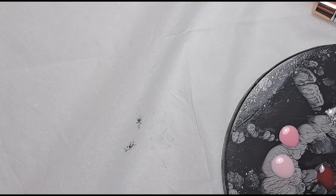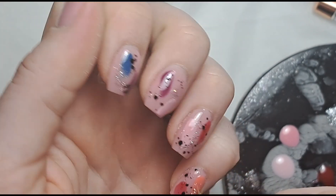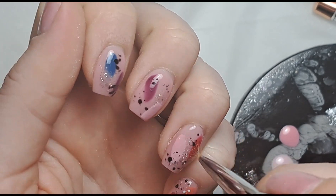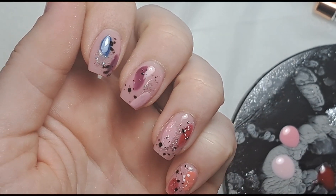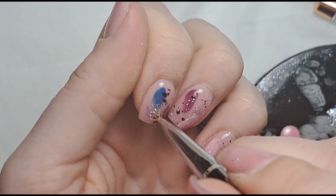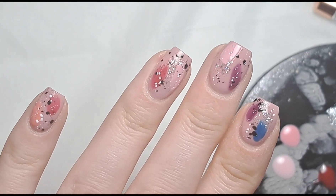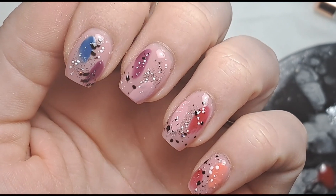I'm going to clean off my brush to get the black off it and then we'll do the same thing with the white. Going into my white and doing the same thing — it's just going to brighten the nails up a little bit because the black has made them a bit darker. Really gently popping those over the top, and we get that really cool abstract effect. Then I'm going to pop those into the lamp and top coat and come back to show you what they look like.